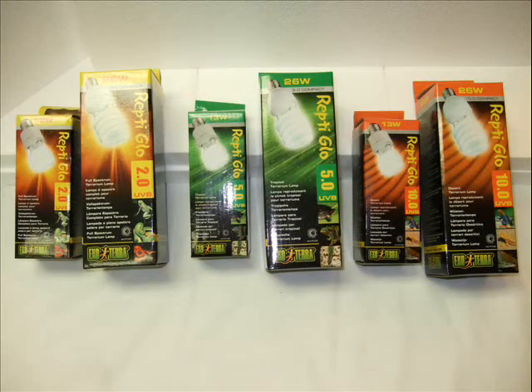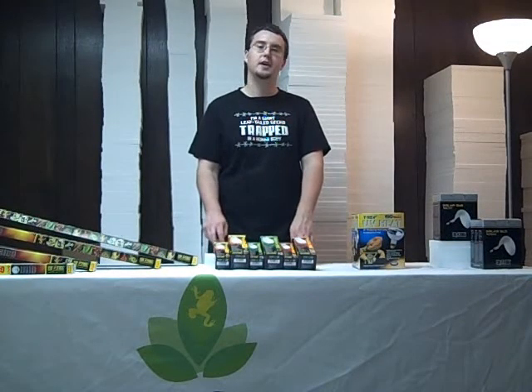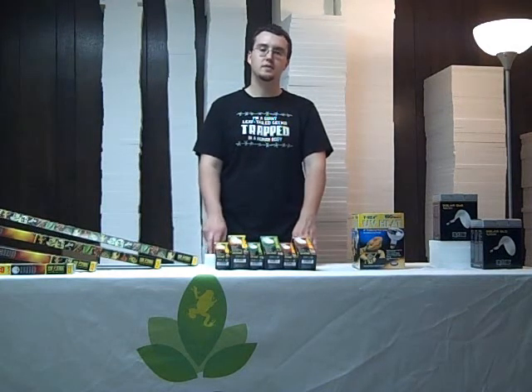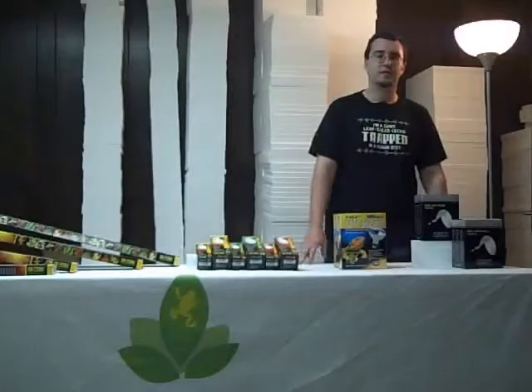The second class of UV producing bulbs at Josh's Frogs are the compact fluorescent bulbs. These come in 13 and 26 watt and also 2.0, 5.0, and 10.0 UVB production. They are self-ballasted, so they are meant to work with any incandescent fixture and are best suited for the dome lamps.